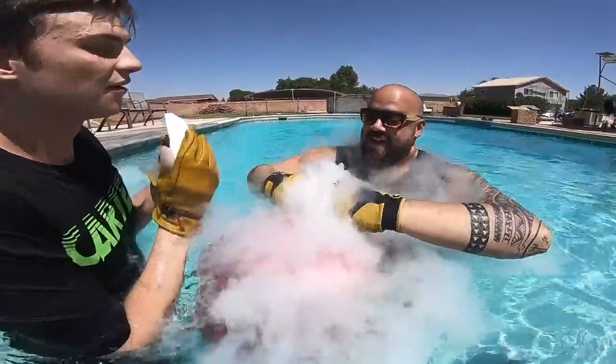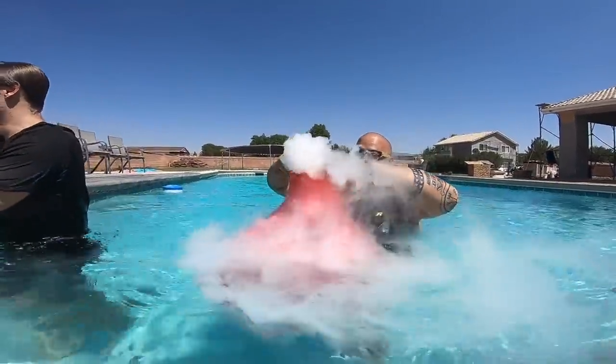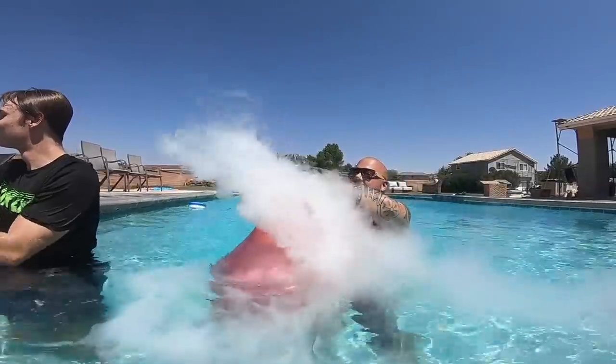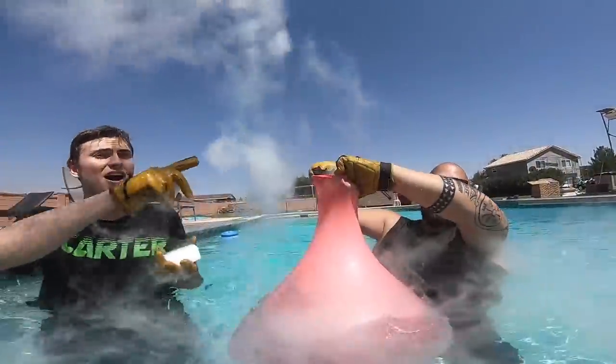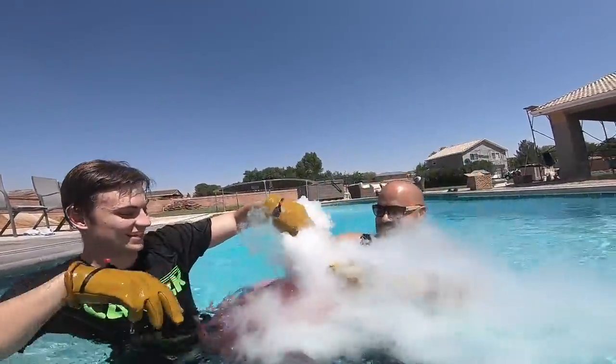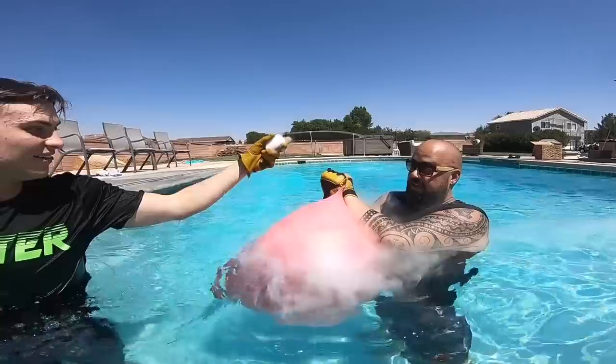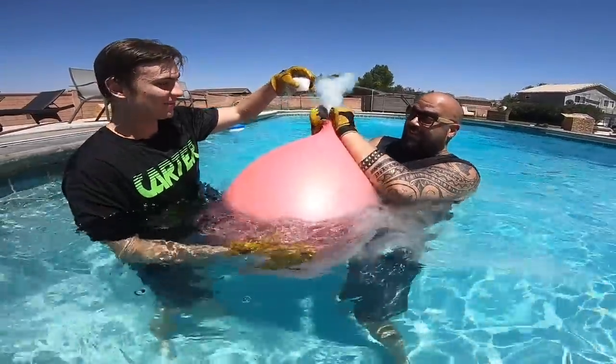I wonder what that other camera looks like in there, if it's even still working. Whoa! We still have a lot left too — it's like a volcano, Carter, look! That's amazing! That's way cool, let's add some more — this is going to be crazy! Let's just go for the whole bag. I'm going to try and keep it sealed up — it's starting to float! Whoa!